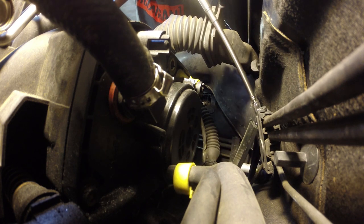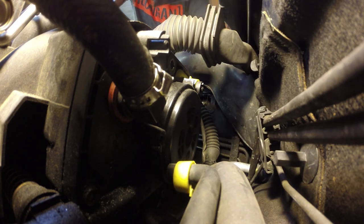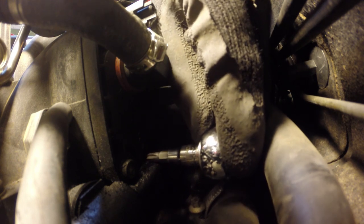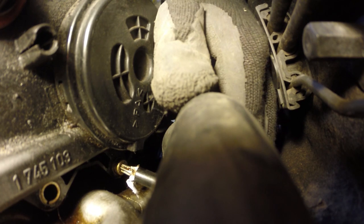Once the top bolts are out, this is where it gets complicated. You're going to have to use a mirror tool to locate the lower bolts, then feel your way around to find them. But patience, my young Jedis — the bolt will find you. Don't worry. Cursing and swearing at this stage is encouraged, because these bolts will pretty much drive you mad.